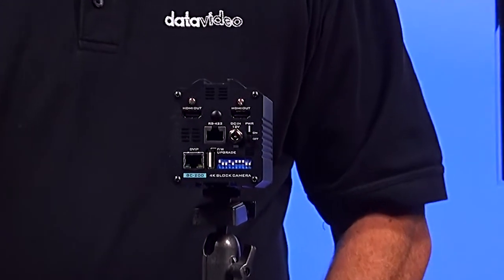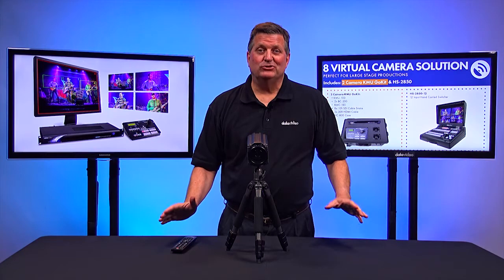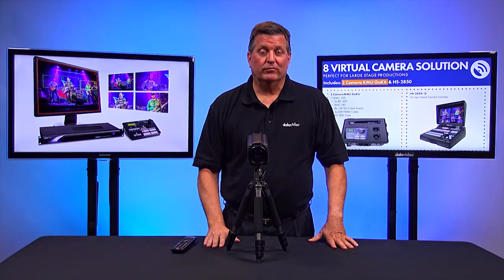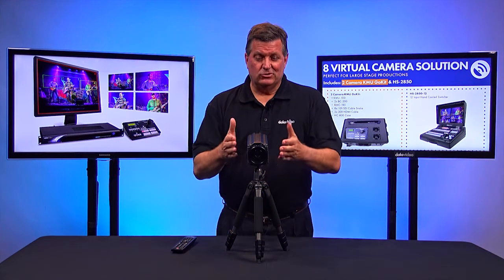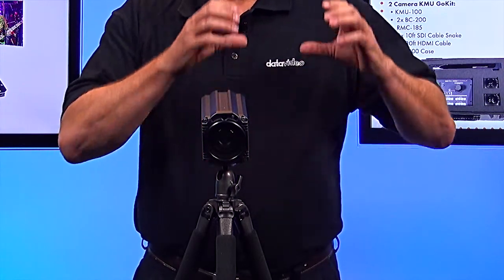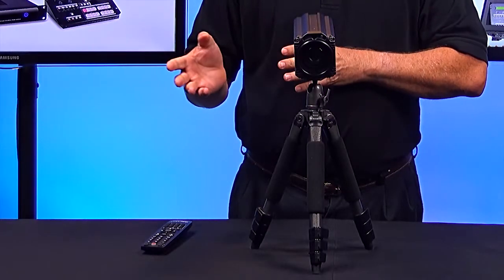I'm actually using the BC200 in this production. There are many applications you could use the BC200 for — of course you can use it for any 4K workflow. But you can also use it with our KMU100, a brand new product from DataVideo, which allows you to use this BC200 camera in the back of a room and take four separate shots of that 4K image and output four 1080 shots.